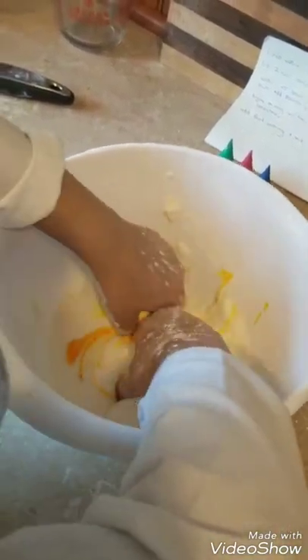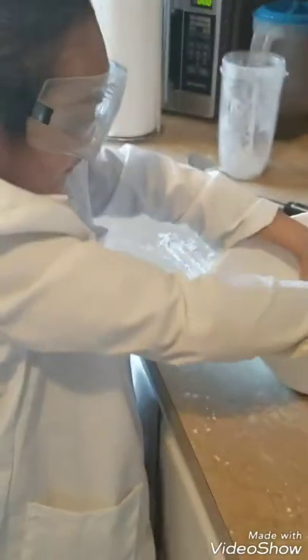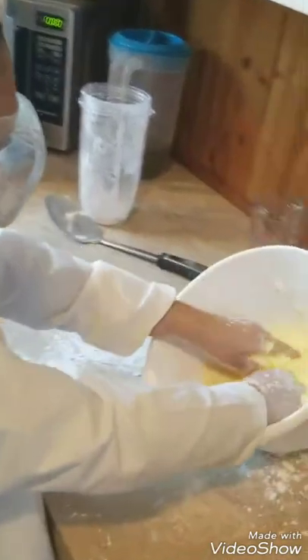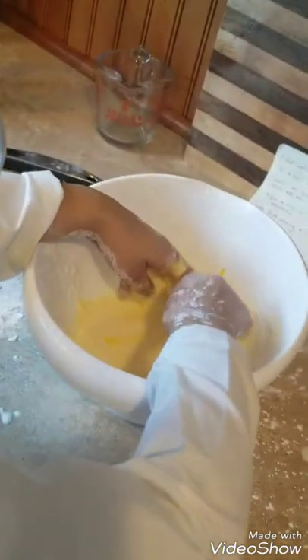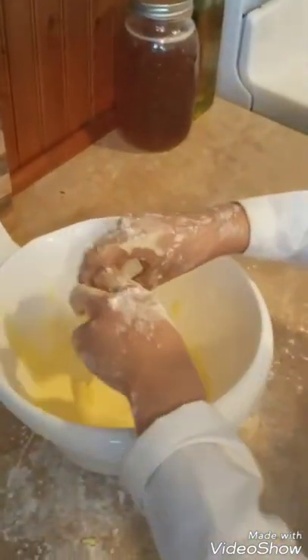All right, go ahead and give that a mix. I'm going to mix it with my hands again. It feels jiggly and like slime. It looks kind of watery, right? It looks and feels kind of watery, but it's also hard.